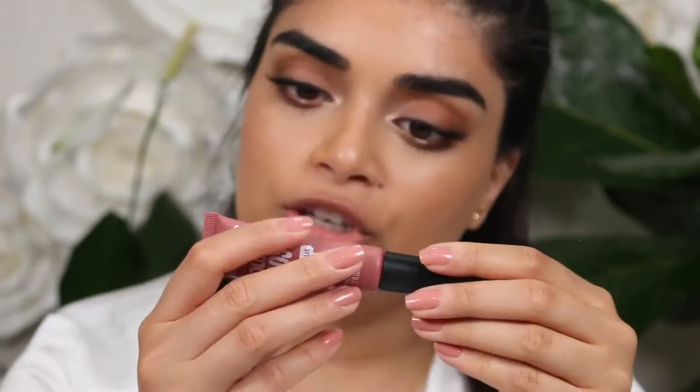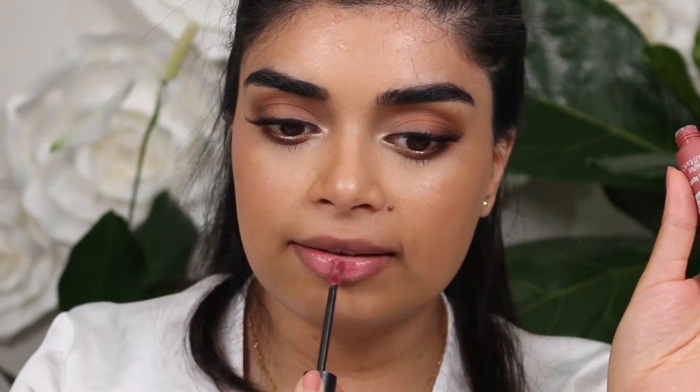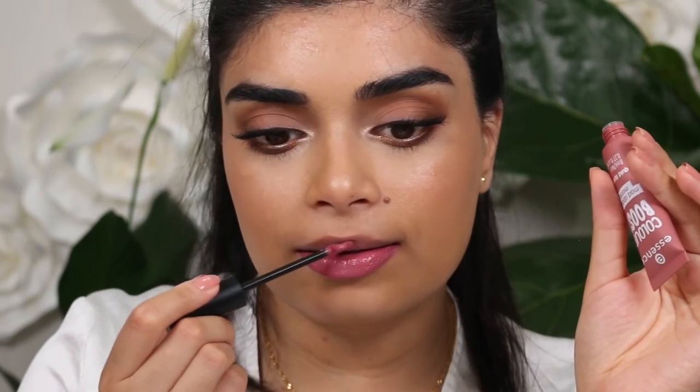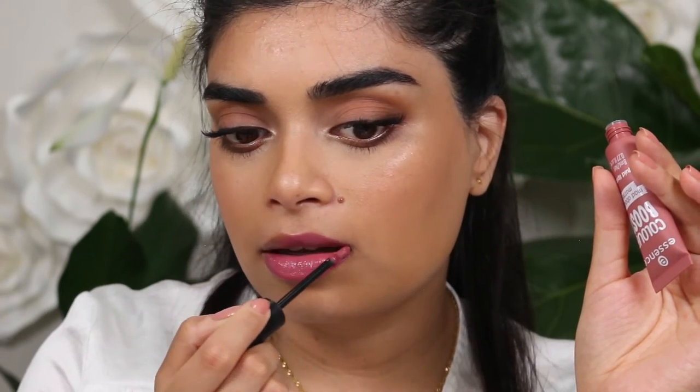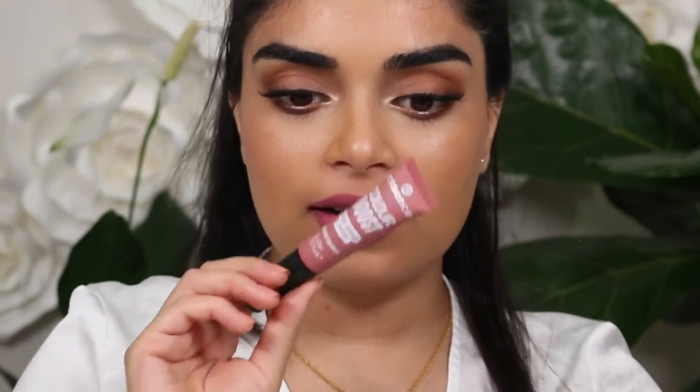The next color I have is the shade 'Dangerously Yours' — this looks like it might be a really cute mauve shade. It's a lot darker than I thought, but it's a nice shade. Okay, so I'm actually pleasantly surprised by this one — it's kind of like a plum pink, a lot darker than I thought. Also I forgot to show you guys if these are transfer resistant — yes, aside from that tiny little bit. She is a nice shade.